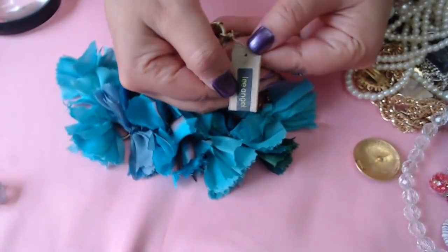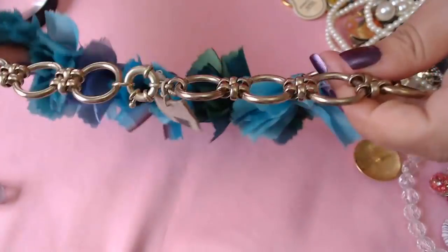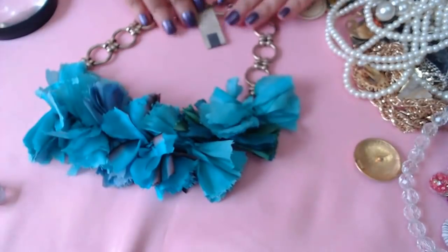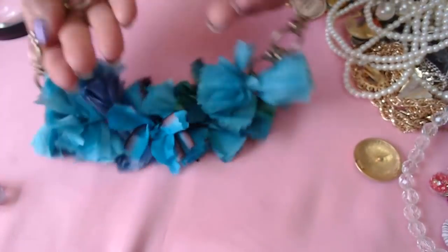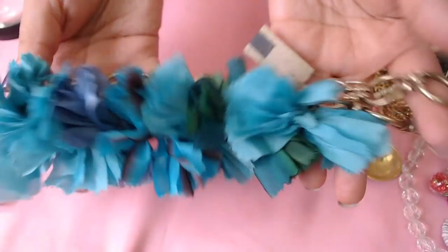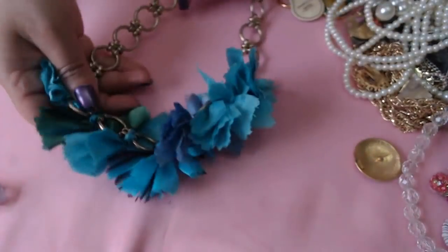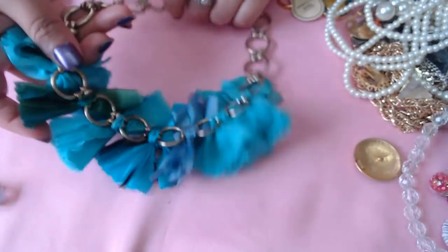Okay then we have a Lee Angel — still has the tag — and some silk flowers necklace. It's really cool for summer, like silk flowers here that they made. I love the chain, really pretty, look how nice it is.